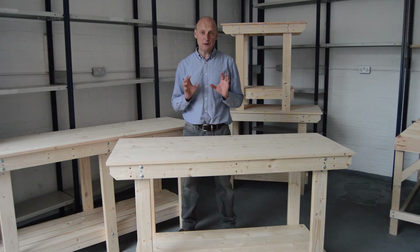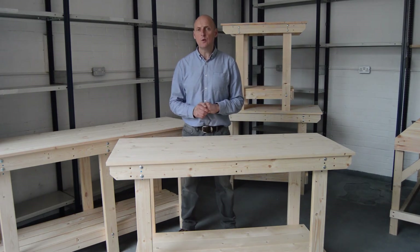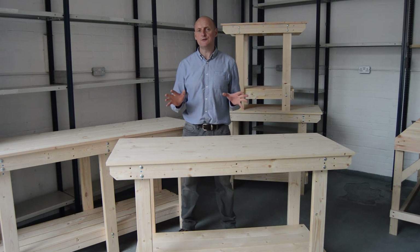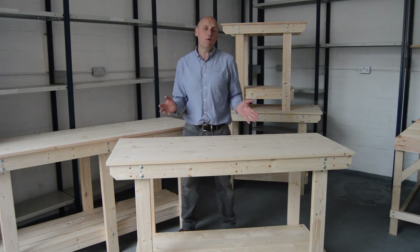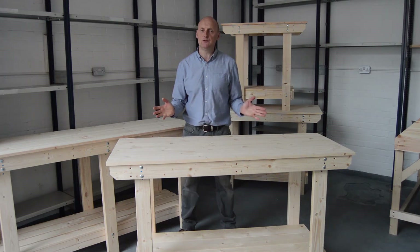If you live within a 20 mile radius of our unit in Bournemouth, we can supply you the bench fully assembled, or all flat packed if you wish. The choice is yours.